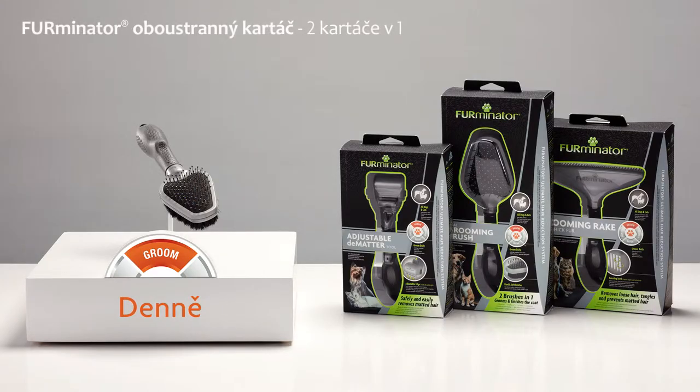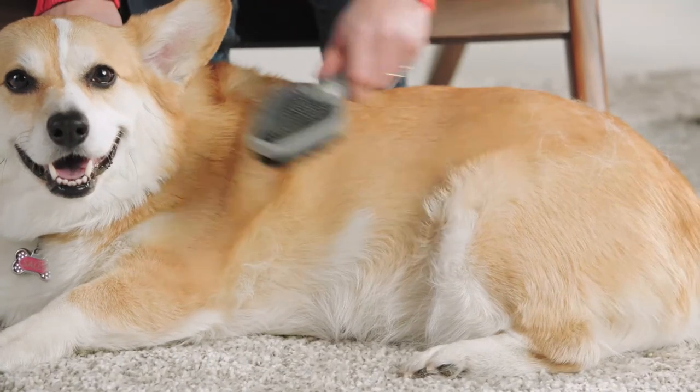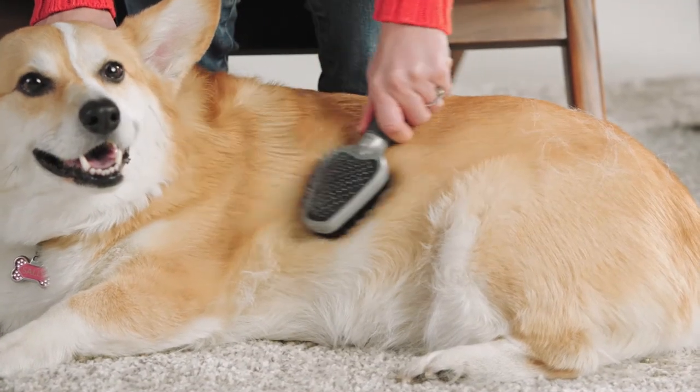Groom daily to detangle and remove loose hair. The Furminator Dual Grooming Brush is a two-in-one brush with hard and soft bristles to remove tangles and loose hair, while keeping the coat smooth and shiny.